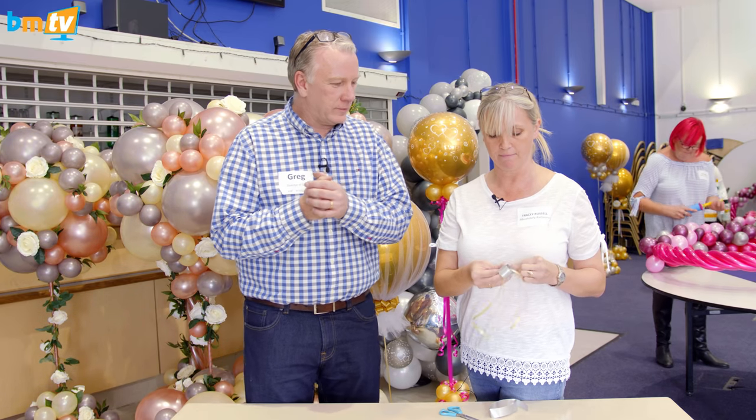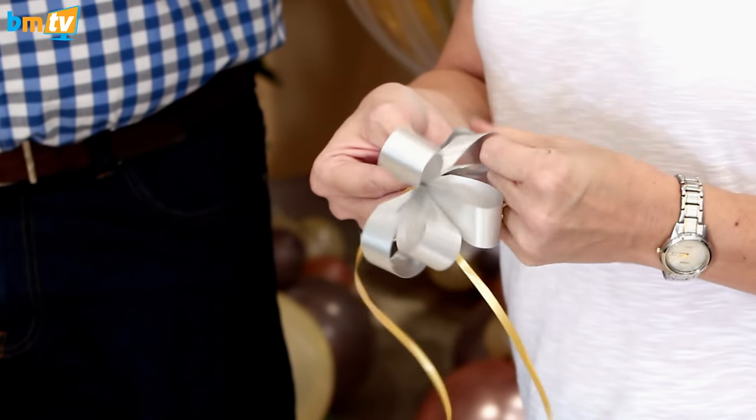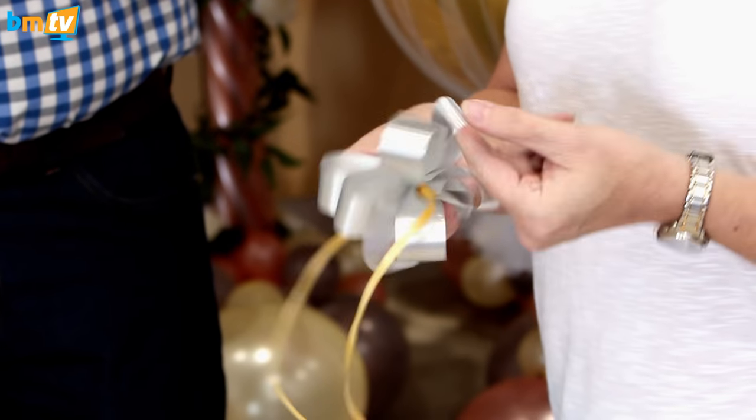To fluff it, pull one out and down and one out and up. You continue until you've done all on one side. Then you turn it round and do the same on the other side — down, up.